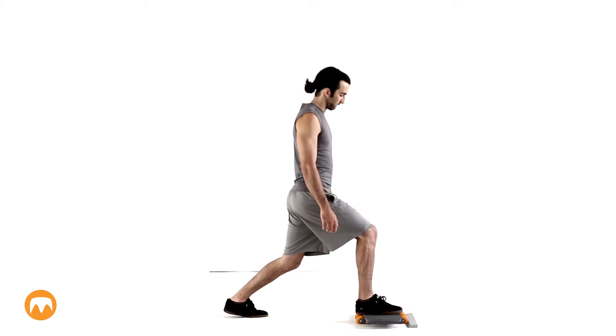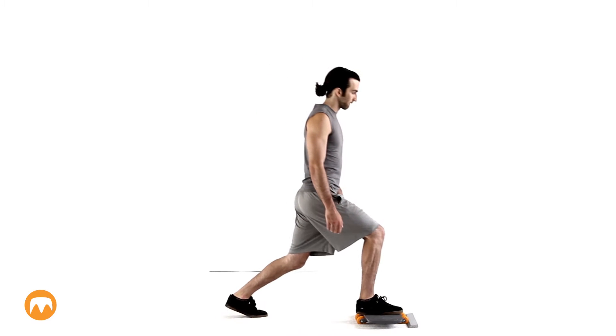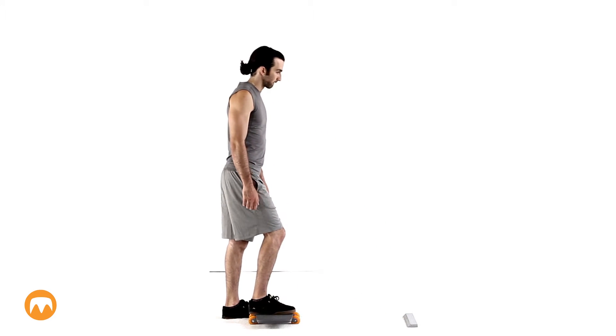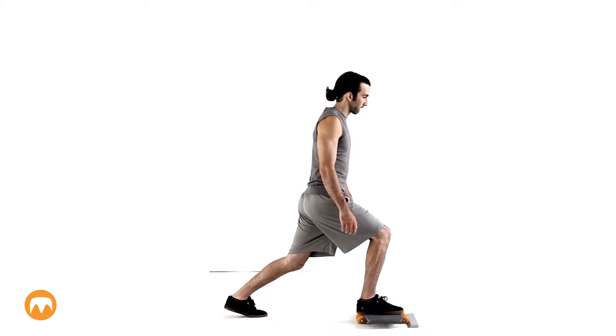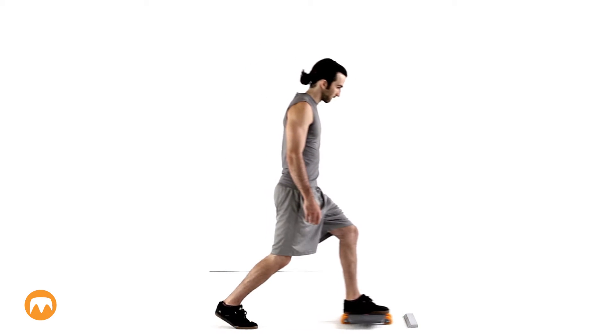Put your foot on the roll board, then slowly push forward while keeping your weight over your front foot. If you're doing this for the first time, it will be easiest if you use a stop at the end of the cycle, such as a block of wood. As you become comfortable with this move, try it without the stop.